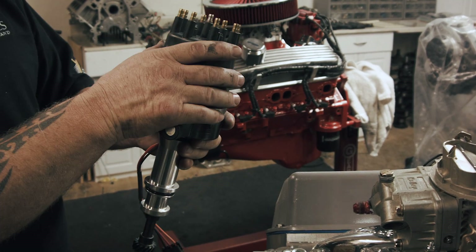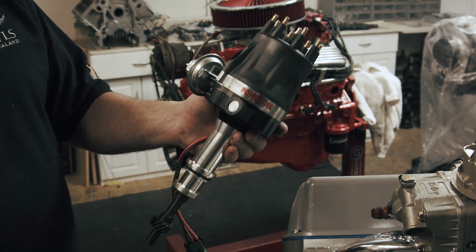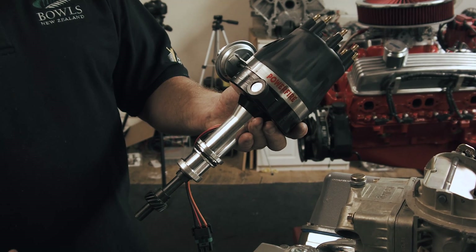This motor also had a vacuum advance because it's going in a 69 Mustang with an automatic transmission. We wanted to use a vacuum advance so we could let the motor cool down when you're cruising down the highway off power, and yet still have all the power when you dump the throttle.